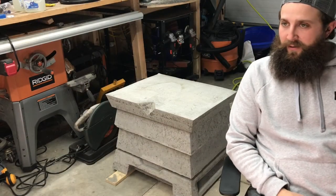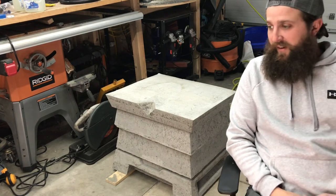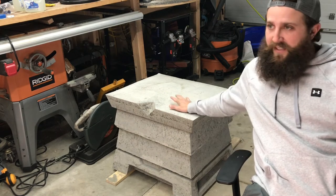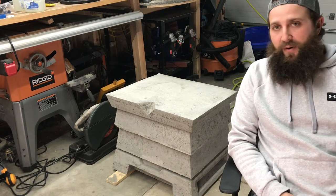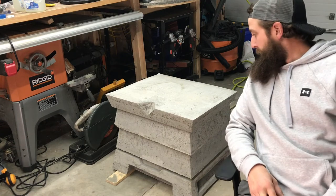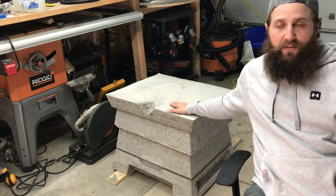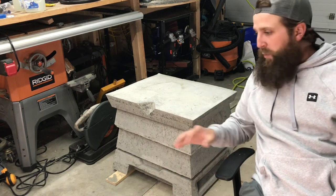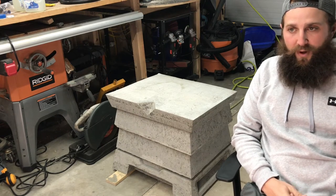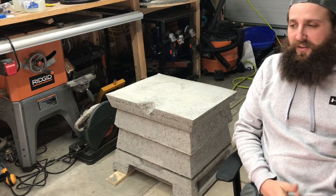So let's address the grey elephant in the room: this thing is beastly. It is wider, deeper, and heavier than I expected. In fact, we probably won't use this for honey harvesting, and I don't think in its current setup it would ever be practical for a commercial operation. I don't know if that's a good thing or a bad thing.